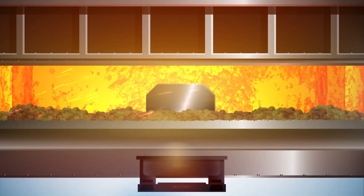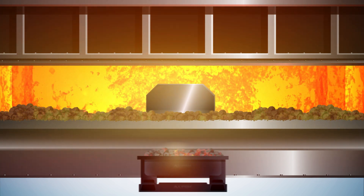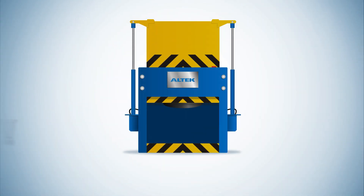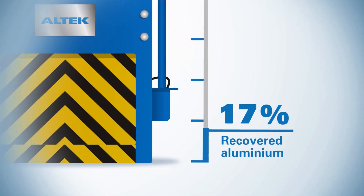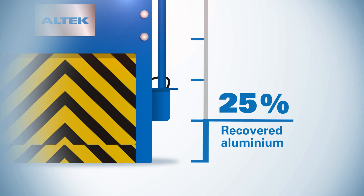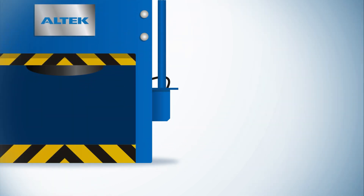We start with a furnace, where the dross is skimmed into dross pans. This is then transferred immediately to the Altec dross press, where large amounts of aluminium are recovered — often as much as 25% being squeezed out of the dross.